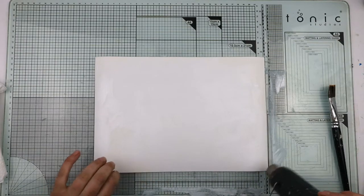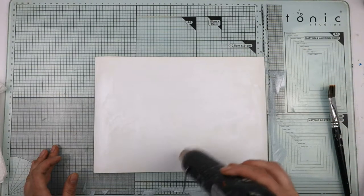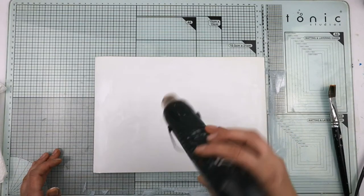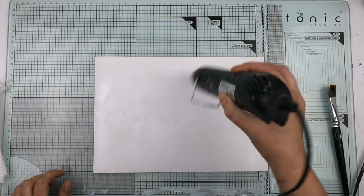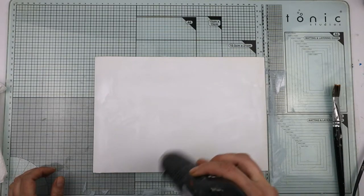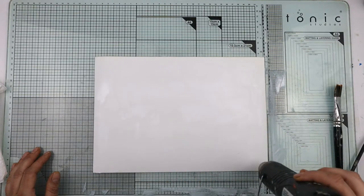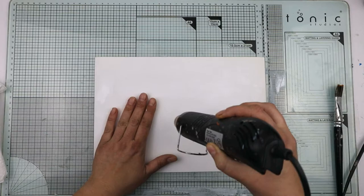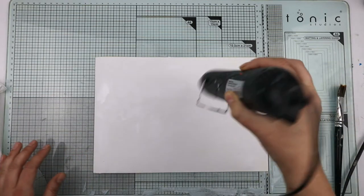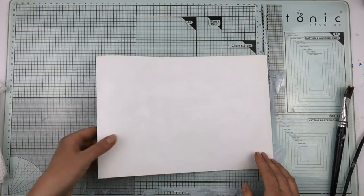I'm going to give it a little bit of a blitz with the heat gun. My newer heat gun started to die, so I've gone back to my old trusty one — I've had it for probably 15 years. It's only got one setting. The higher heat on the two-setting gun was definitely hotter and faster, but you can't beat old trusty. That is relatively dry, so I'm going to set it aside for a minute.